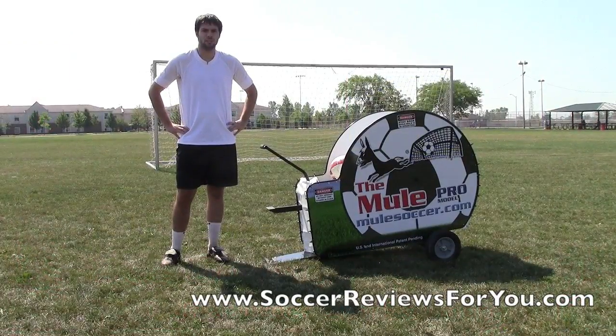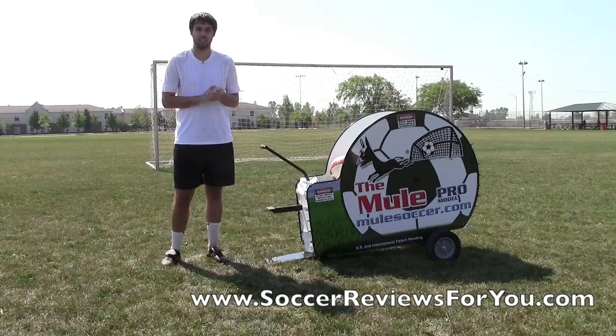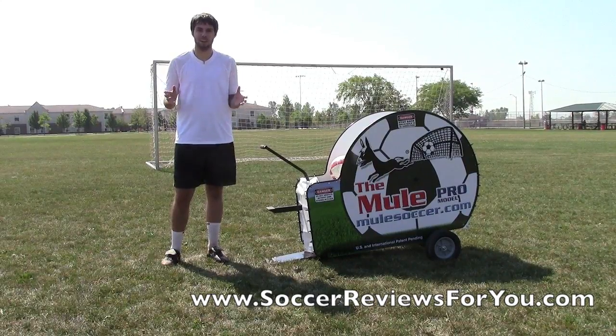Hey guys, Josh from SoccerReviews4U.com and today I have to show you the Mule Soccer Trainer, which is essentially a soccer ball catapult.